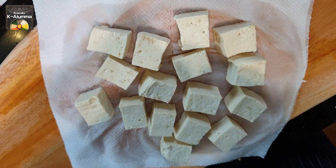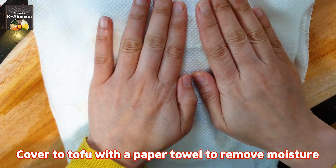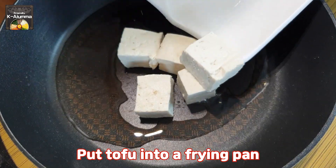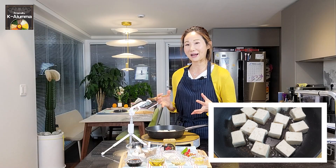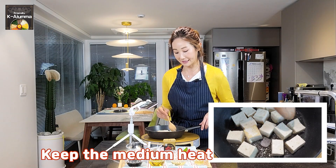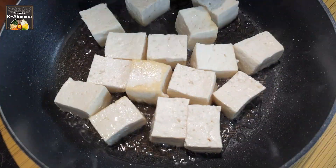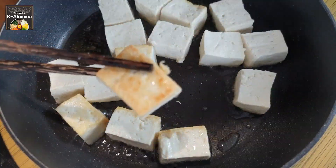For the tofu, cover it with a new paper towel and press gently one more time to dry it. Heat oil in a frying pan and put in enough oil, then add the tofu. It's not deep-frying — it's like a half-fry. Fry the tofu until golden and crisp on medium heat, otherwise it will burn. It will take some time. After a while, turn the tofu over so every side has the same golden brown color.